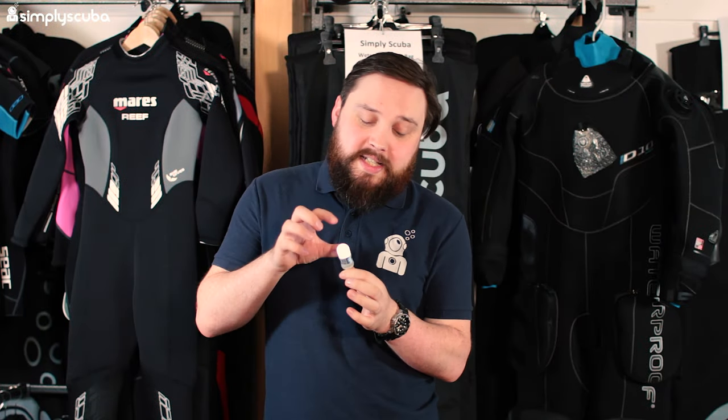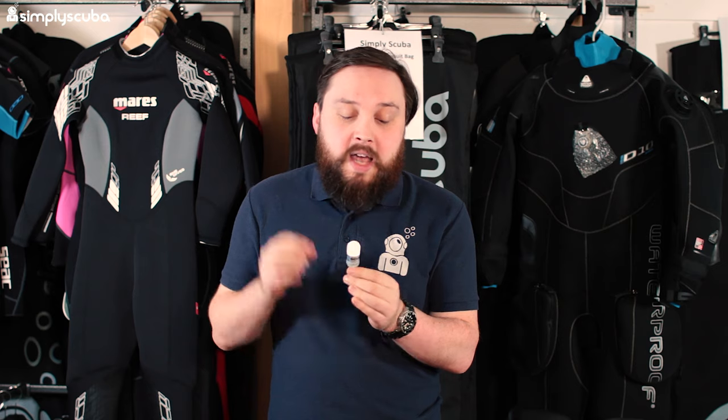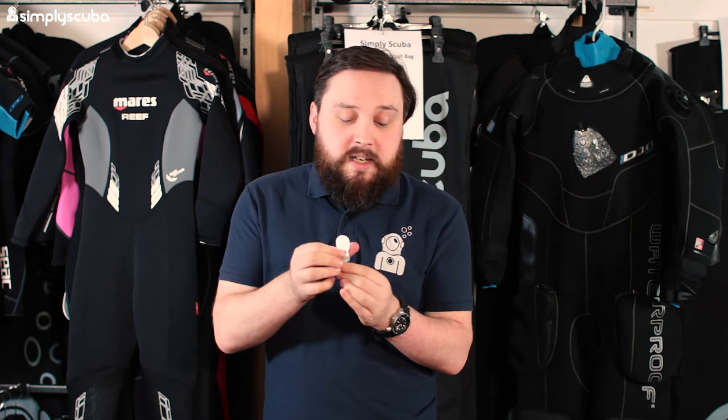First up we have a Scubapro Flashy. This is a tiny little beacon that you can attach to yourself or your equipment, just so that you can find it or be found a little bit easier on night dives or in murky visibility. It's nice and small, really compact, with little replaceable batteries on the inside, and you can turn it on and off really easily. It's just a nice handy little gift.